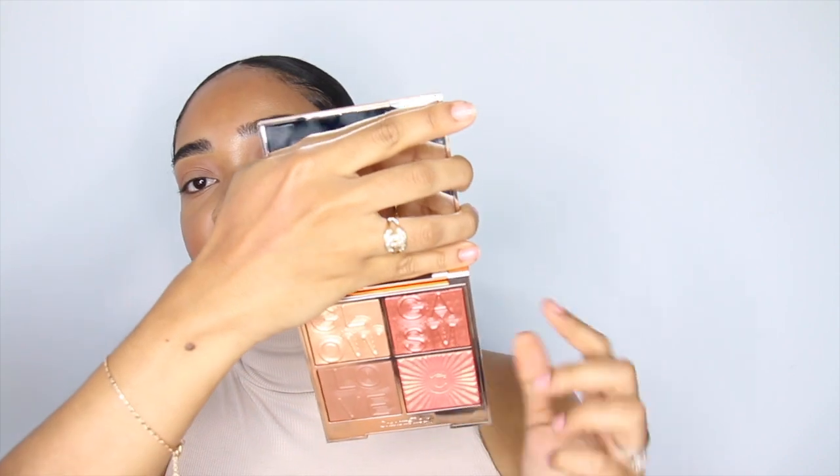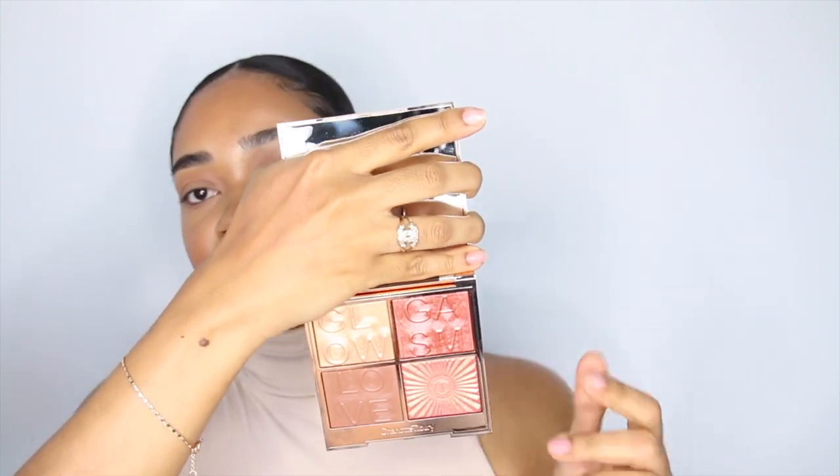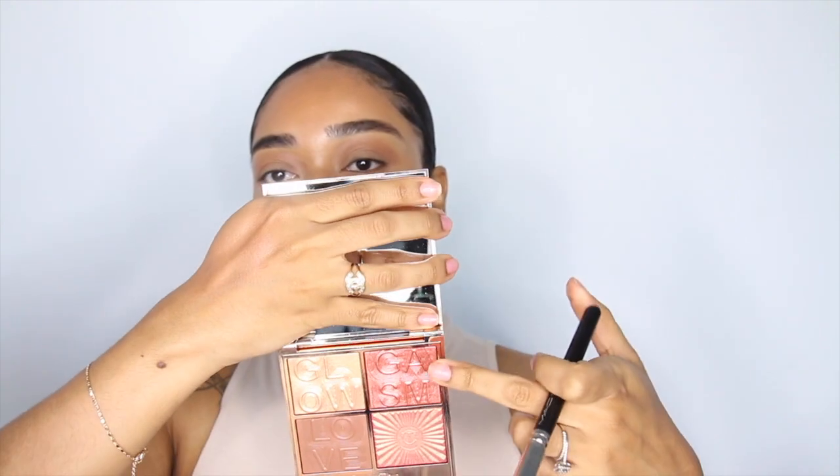Moving on to blush, I'm going to apply both blush shades, starting with the lighter one and then topping it off with the darker one. I'll use a MAC 137 brush and start with the lighter shade on top of the cream one I applied earlier. The glow is incredible! Then I'll go in with the darker shade, being very light-handed since I'm not sure how pigmented it is.